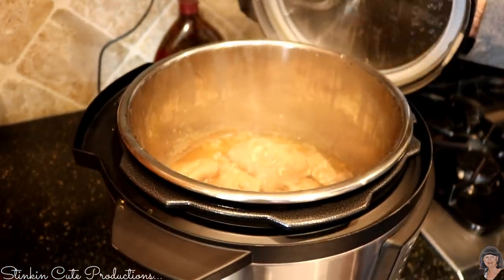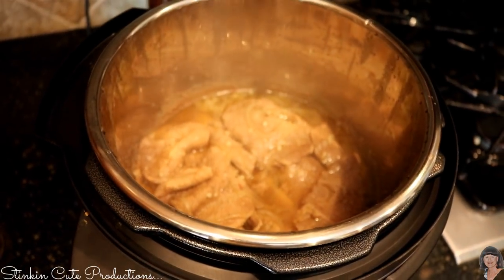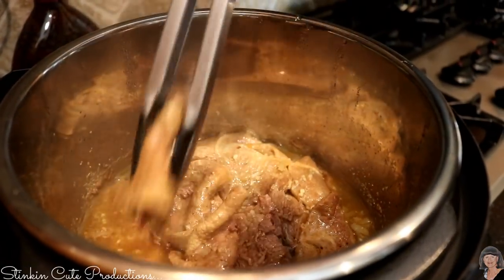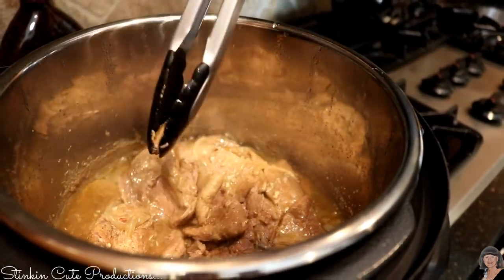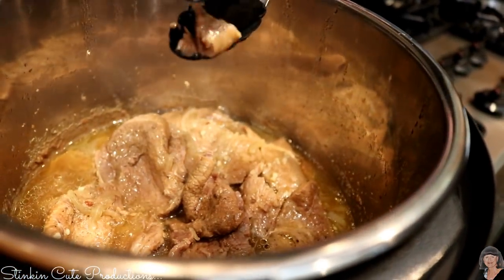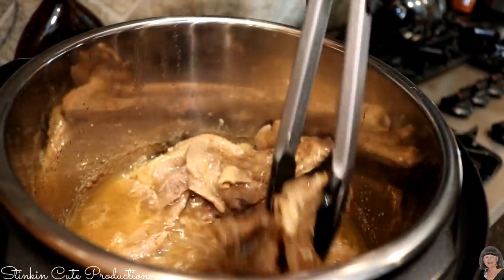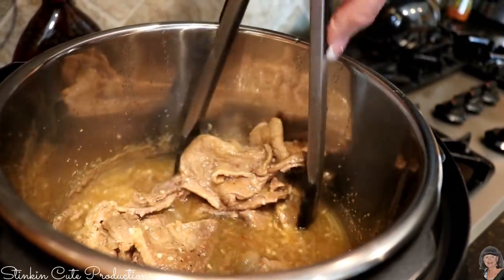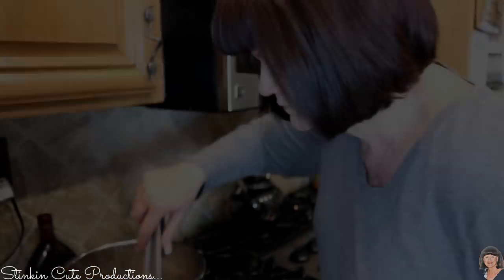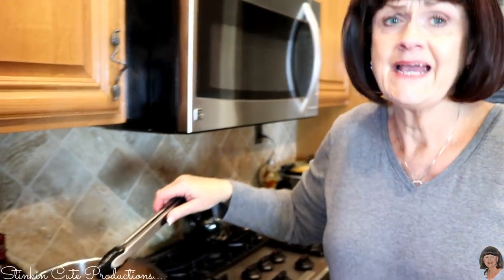Oh baby, oh my word — does that look amazing! Look how tender it is. I went to pick up a piece and it just fell apart. Very nice, Kathleen! And in under 40 minutes — it took less than 10 minutes to put together.